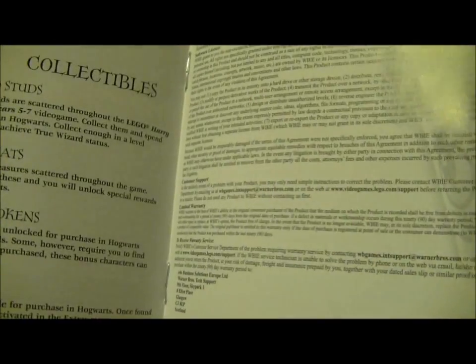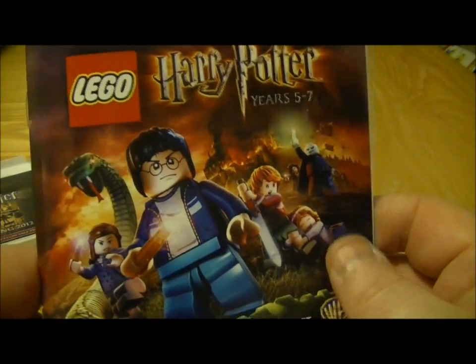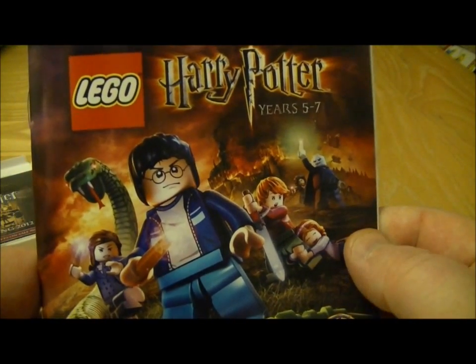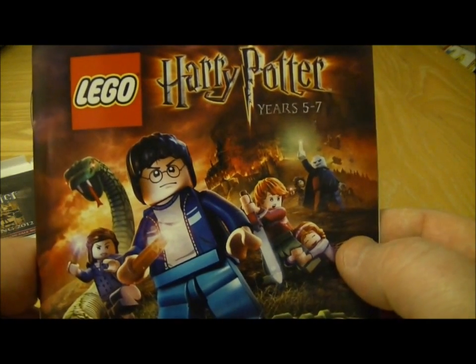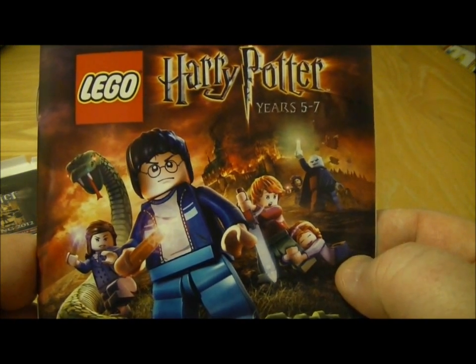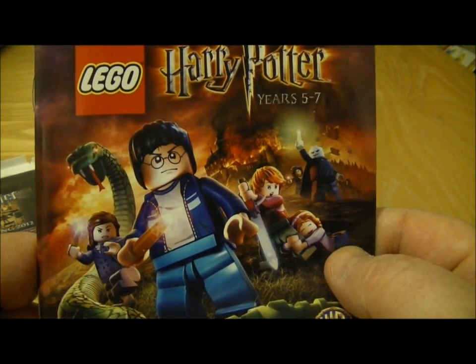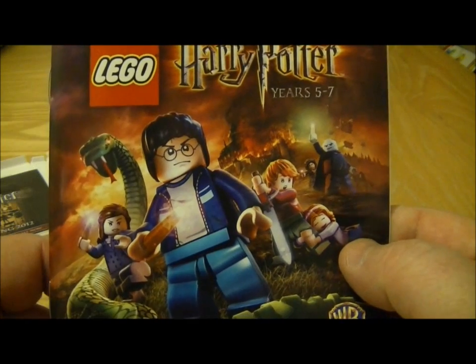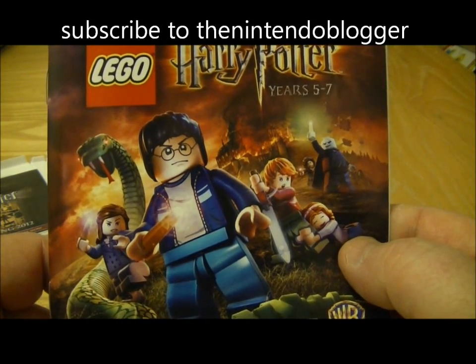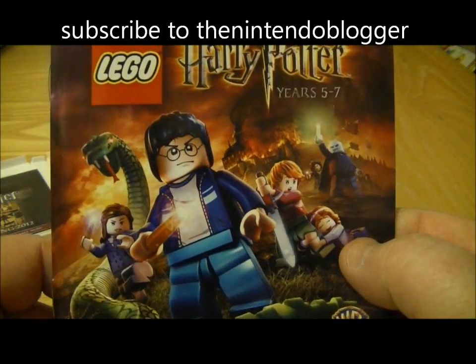It doesn't really give us a lot of indication if they've got any StreetPass or anything like that, and I'm sure there's no online unfortunately. It does look like a good game though, and most of the Lego games that have come out on the 3DS — there's only been two, Star Wars and Pirates of the Caribbean — they're both very good games and I've enjoyed playing them both. So I'm going to put up some exclusive gameplay on my Nintendo 3DS channel, look out for that one. I'll try and link that as well from this video.